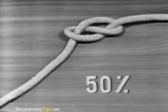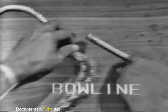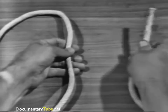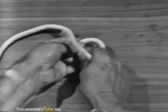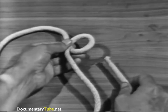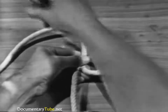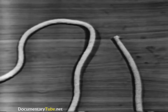To tie a bowline, hold the standing part with your left hand and the running end with your right hand. Flip an overhand loop in the standing part. Hold the standing part and loop with the thumb and fingers of your left hand. Using your right hand, pass the running end up through the loop, then under and around the standing part, and down again through the loop.